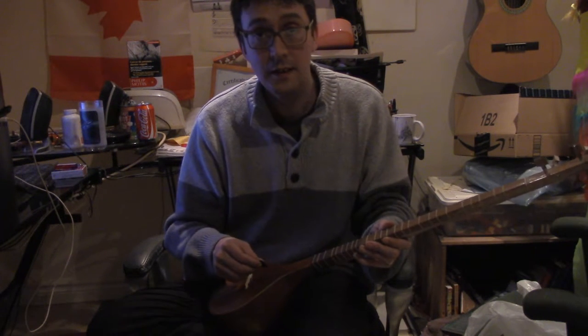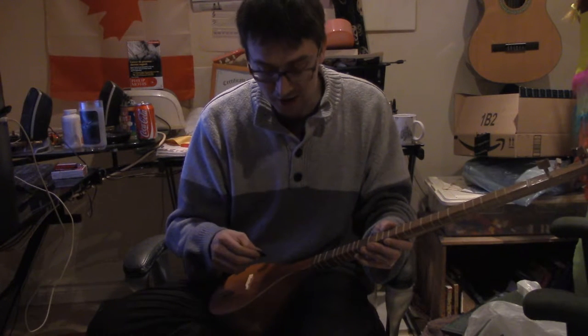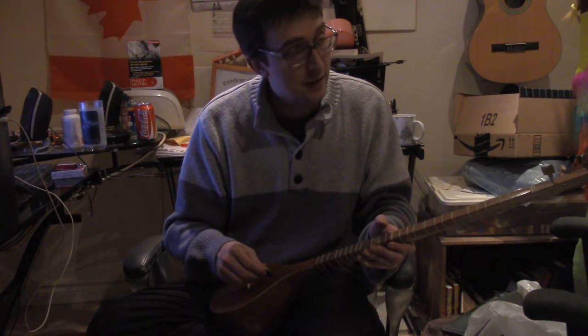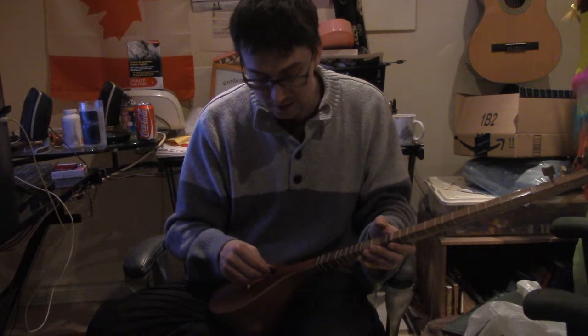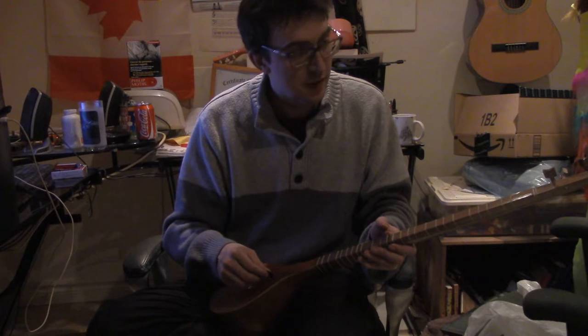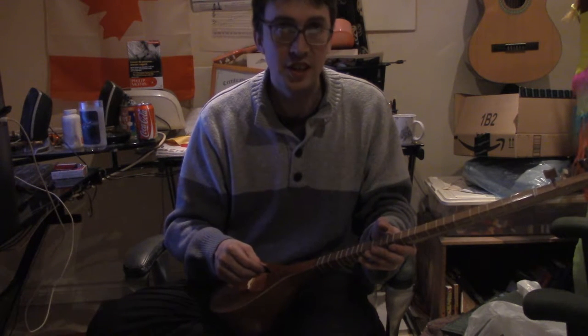And then A. Remember, this is like a ukulele — so G, C, A. And then... this should be E, but it's G, C, A, A.